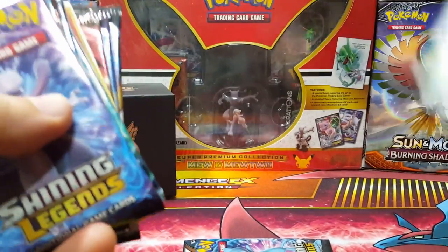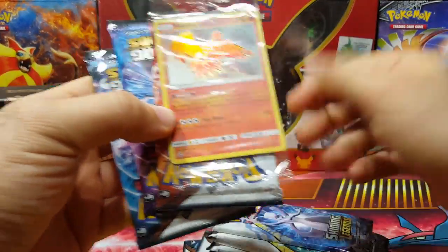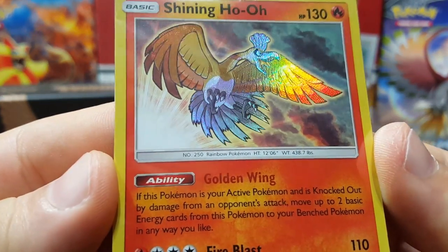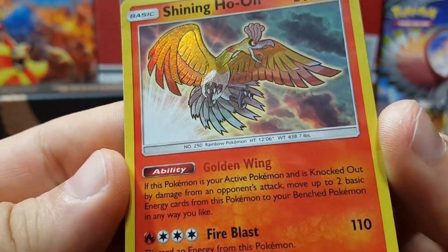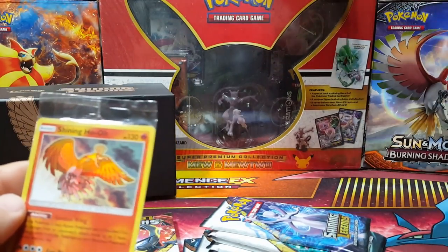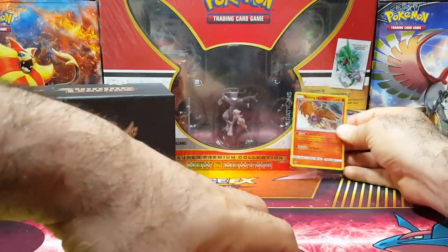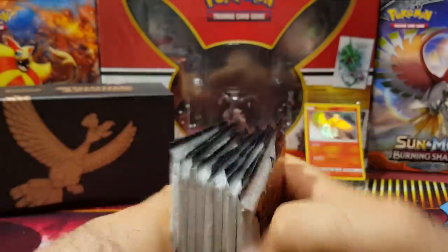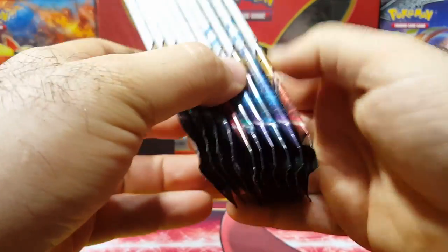You get the code card as well — they have it hidden in there. I'm going to keep it sealed, but you can see the pattern — super nice. Shining Ho-Oh — I can't wait for the premium collection box; that's going to be like this year's version. The packs are just beautiful. This is my favorite pack art — the Mew for sure. You get 10 of these.